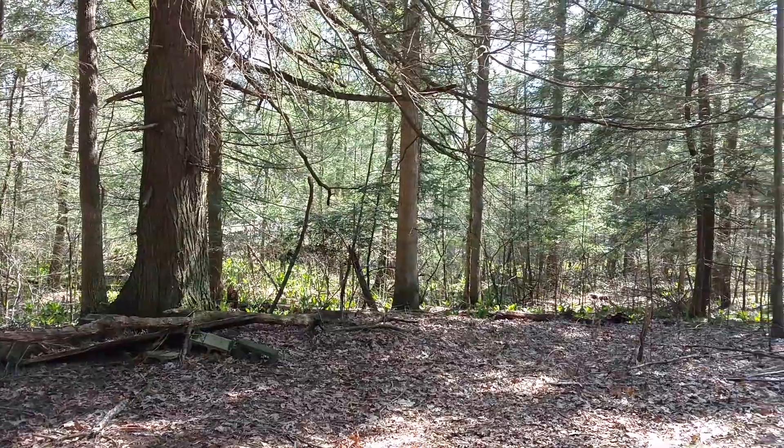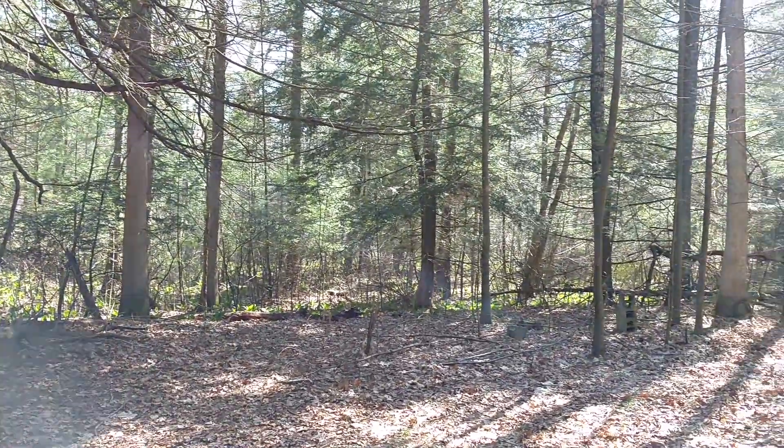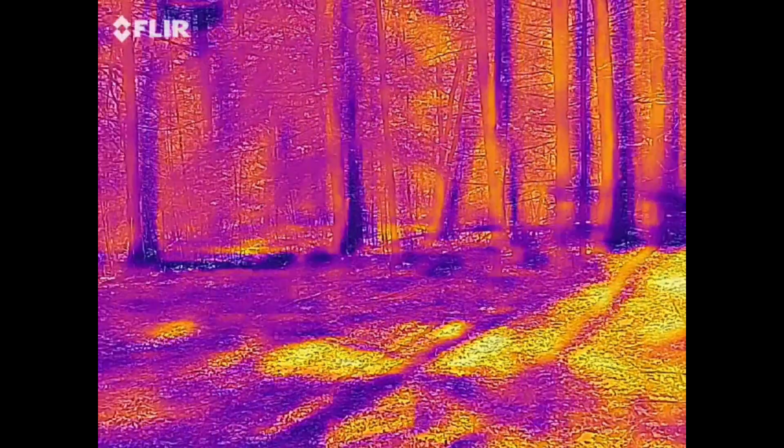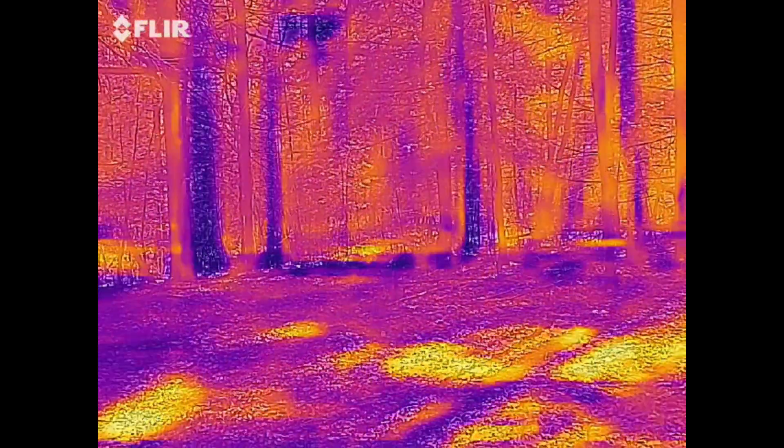Things are kind of coming back to life. And now let's take a look at the thermal scan. Interesting how cool the trees are.